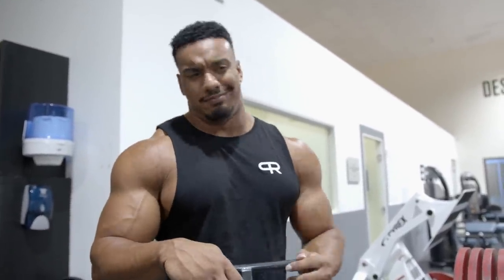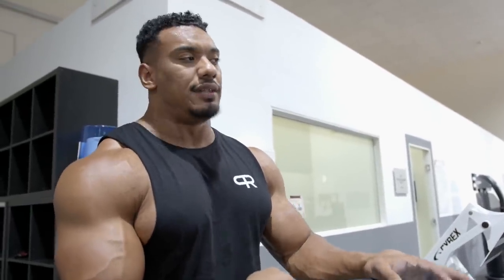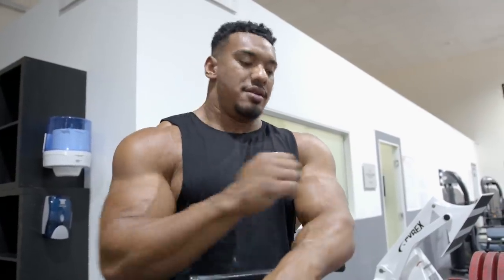We have some accessory work to do — not that exciting, to be honest. But that's the stuff that will take you to the next level. Not just doing the compound movements, but doing the accessories as well, training the accessory muscles. It's not exciting, but you have to do it.